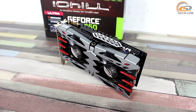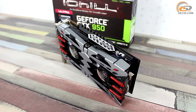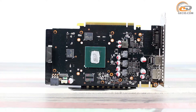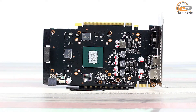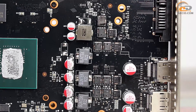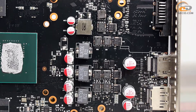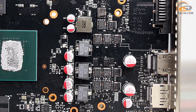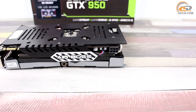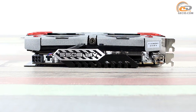The video card is made on a black circuit board of 112 mm height. The graphics processor is not equipped with a protective frame, so removal and installation of the cooling system should be done very carefully. The graphics accelerator power subsystem uses quality components in a four-phase circuit, three phases for the GPU and one for video memory. Extra power is supplied via a single 6-pin PCIe connector.